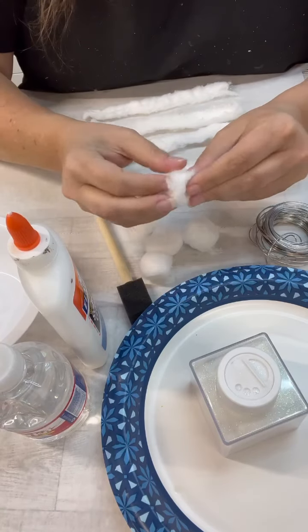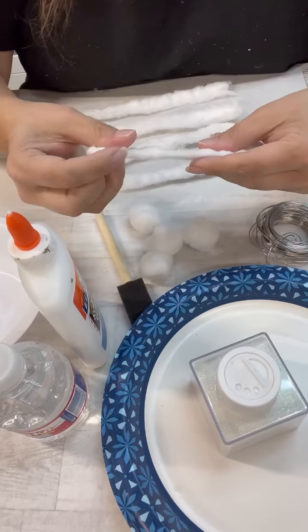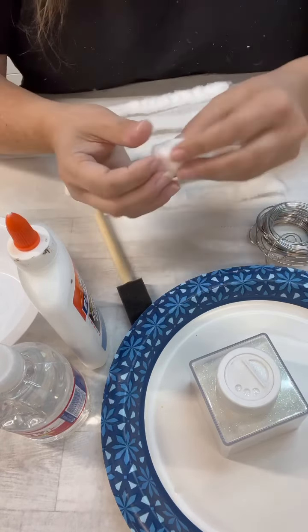Hi, my crafty friends. So y'all, I was thinking the other day, how could we make icicles to hang on the tree? And I thought, let's try cotton balls.